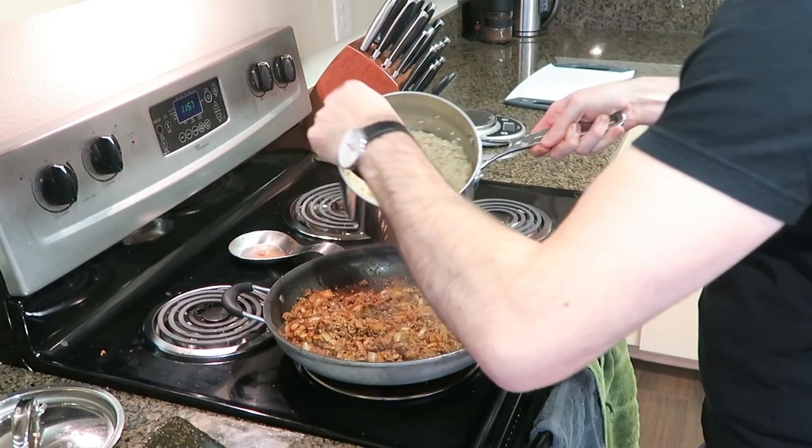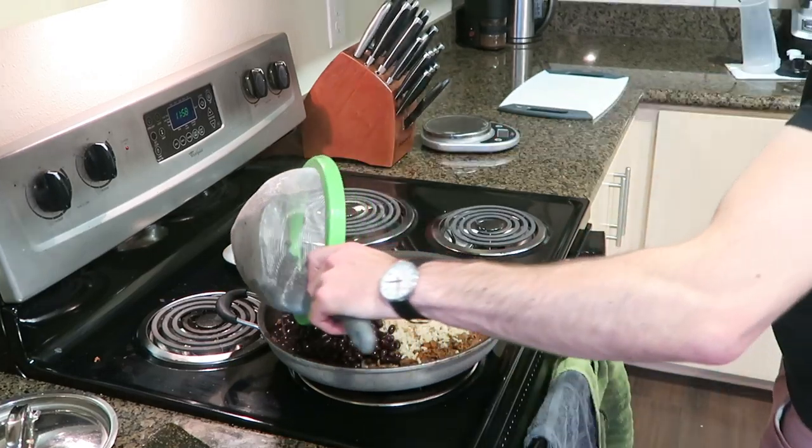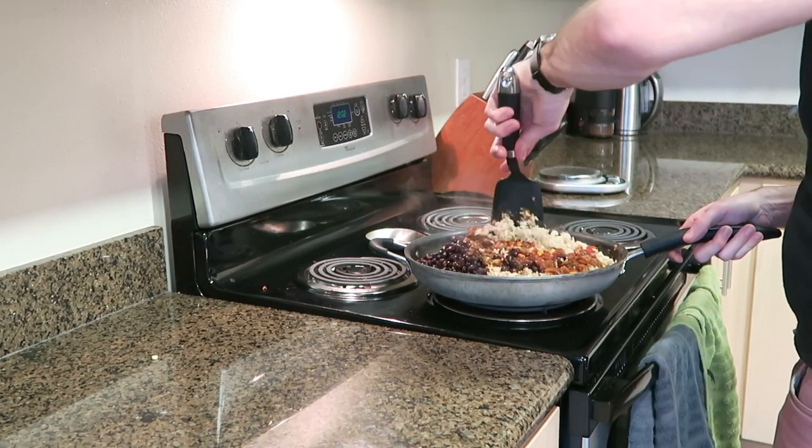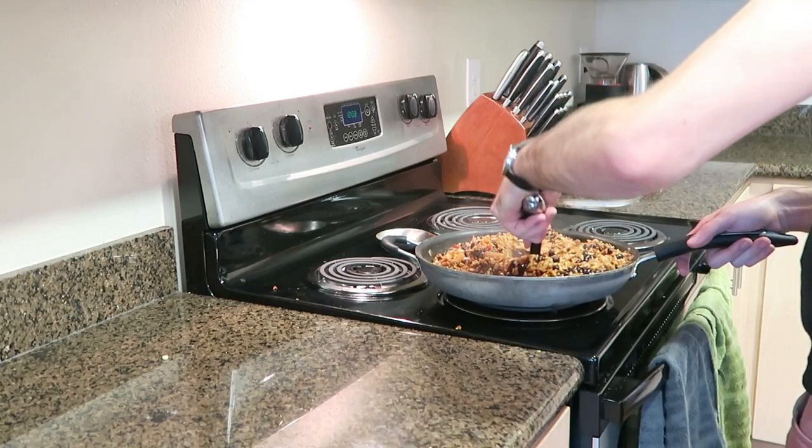We turn the heat off here and just dump in the rest of the ingredients. This is also the time I'm going to add in the salsa. I usually don't track the exact gram weight of the salsa — I'll count about two servings per meal. It's only five calories per serving, so it's not that big of a deal. So that is pretty much all the steps — we're just going to get this mixed up and portioned out and that is it.